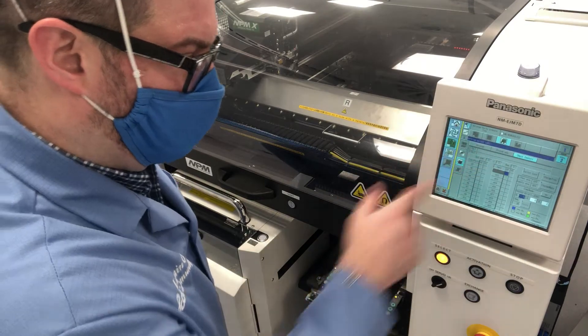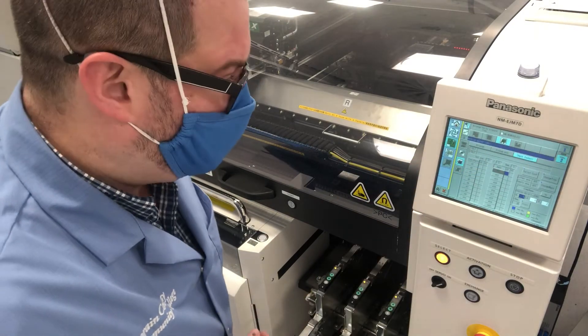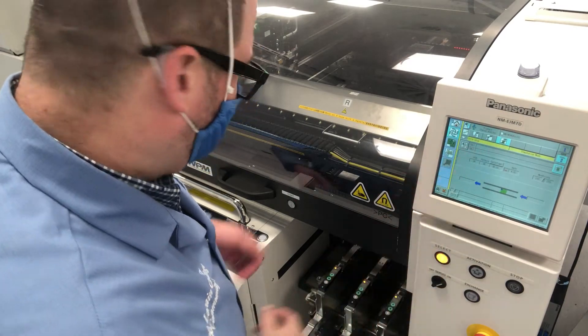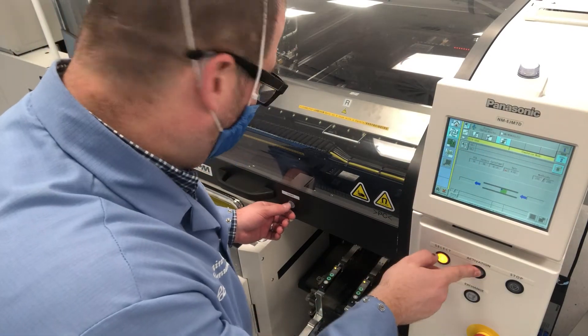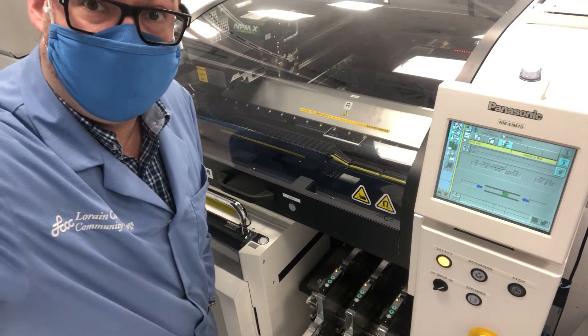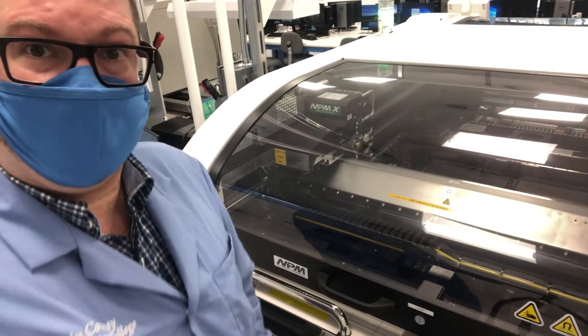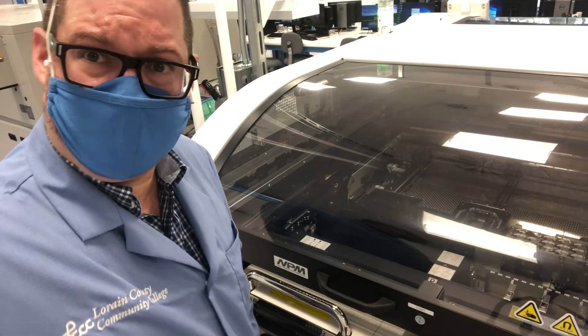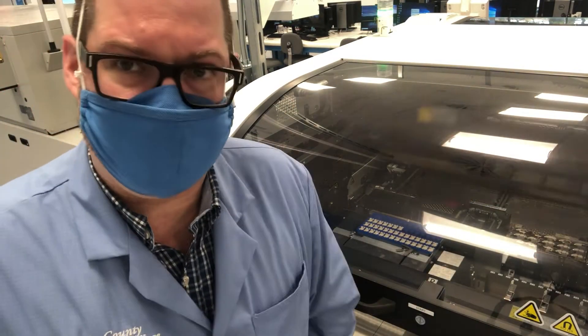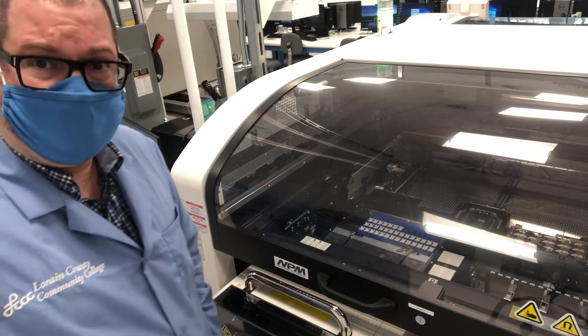Once it processes all the pallet information, I go back to the production screen, confirm the cycle stop is done, hit activation and start, and it lets the next board go through and begins processing the new board. That's the easy way to replace trays — if you want to get ahead of the game and make sure the tray is refilled before the machine starts complaining it's empty, that's the way to do it.